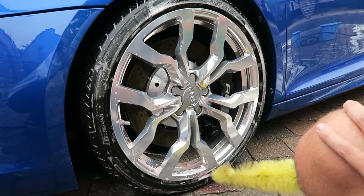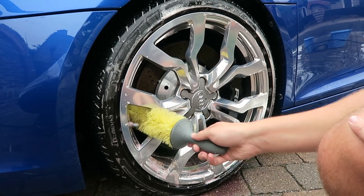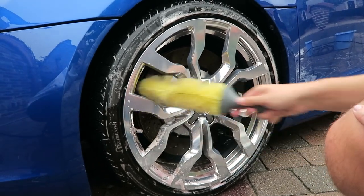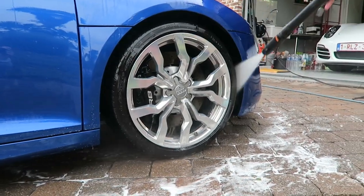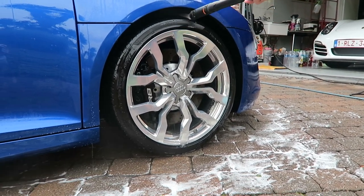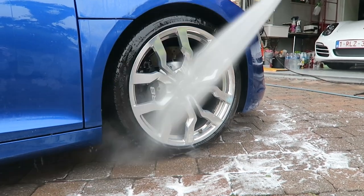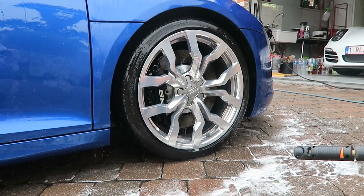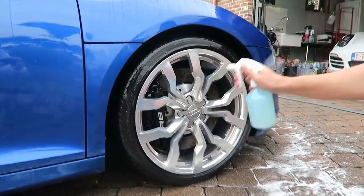Then I cleaned the face of the wheel and the barrel of the wheel with an easy detail brush. The wheels weren't that dirty so there wasn't much hassle — they just needed a quick fresh-up. Most of the dirt was in the barrel of the wheel, so it's always handy to have one of these easy detail brushes that help you reach inside the wheel without taking the wheel off. I also rinsed the inside of the wheel wells and sprayed with some all-purpose cleaner off camera.